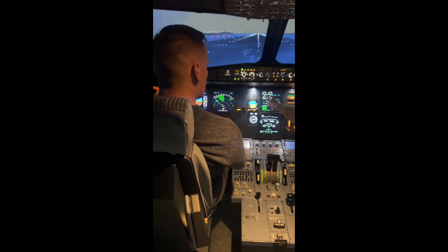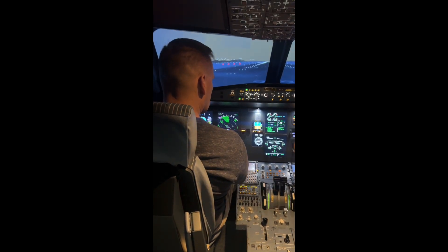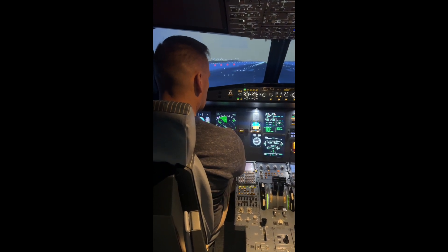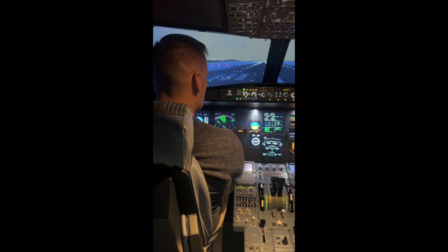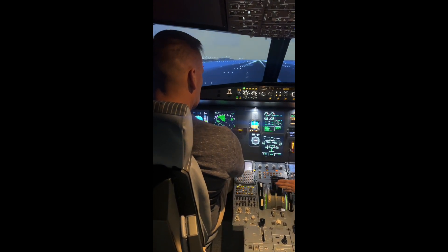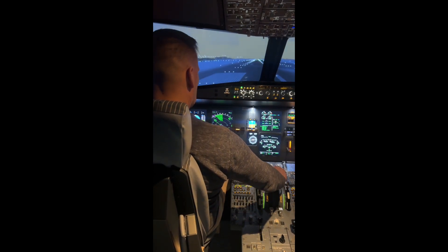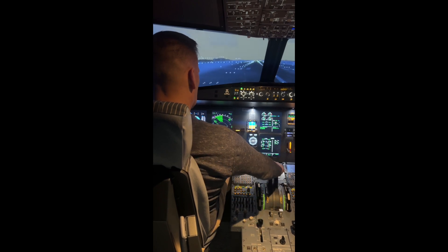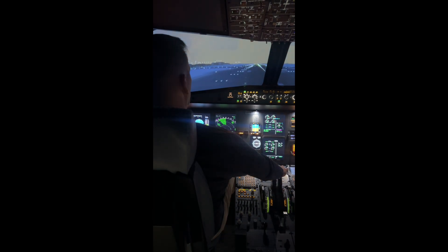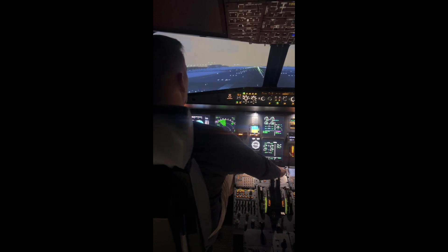We'll keep it there for a little bit to make sure that the thrust is being added equally. Do I need to use the pedal? Yeah, right a little bit so we get centered with the runway. Then you can move these thrust levers three clicks on — it'll click one, two, and three. Now we just have to take our power and keep it there for the rest of the takeoff.